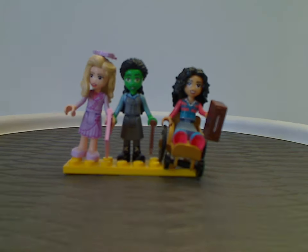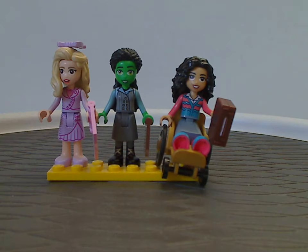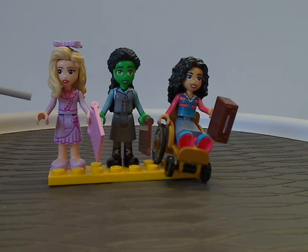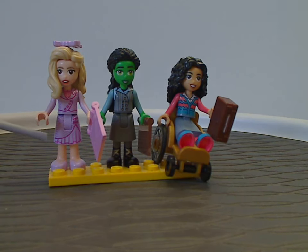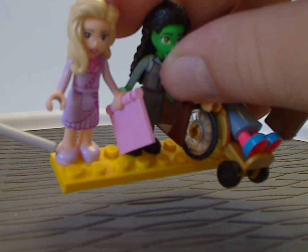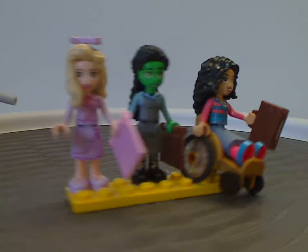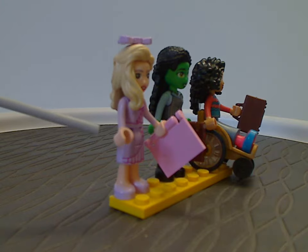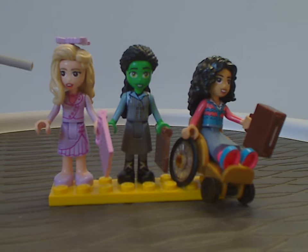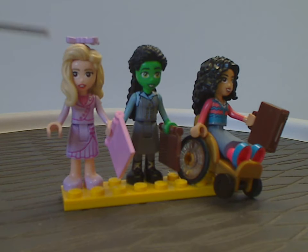Now onto the three mini-dolls included with this set. The first is Glinda — the Good Witch of the North — played by Ariana Grande in the film. As you can see, the torso print and skirt printing are all quite good. The feet parts are dual-molded with skin color and lavender, with a slight bit of printing around it. The arms are also dual-molded in lavender and skin color. Nice to see there. The face printing is done quite well — it kind of captures Ariana Grande a bit. The hair piece is quite good and well-suited, with a bow piece on top as well.